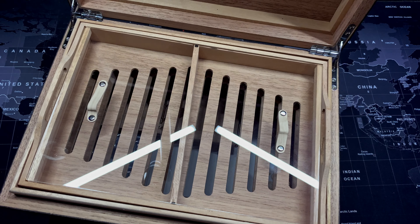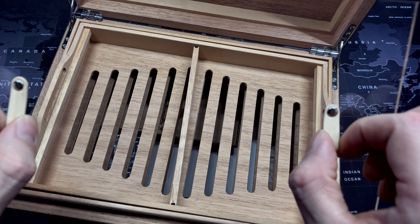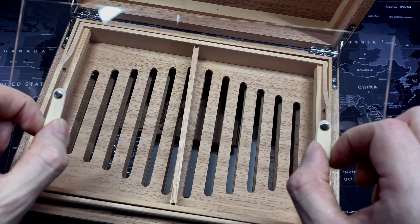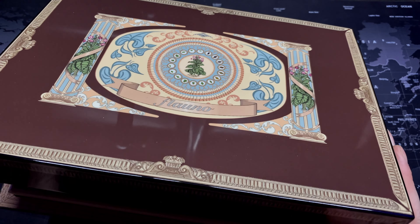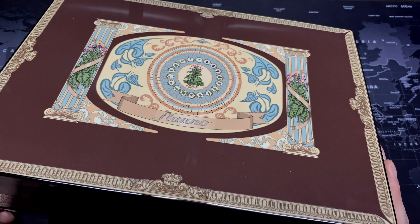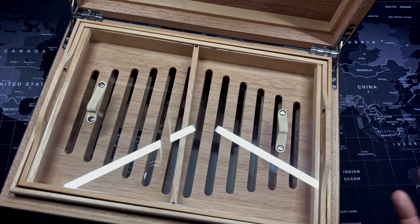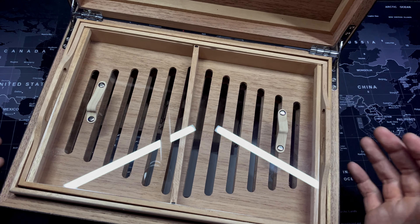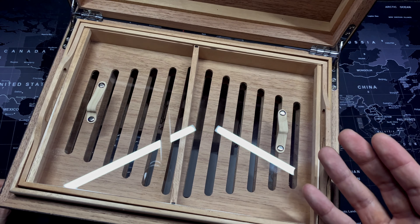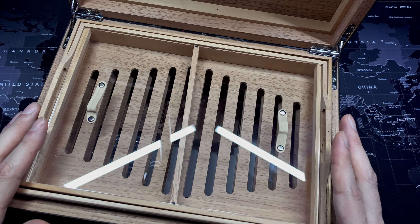My favorite part about this humidor is this top piece. This little plastic piece is what separates this humidor from every other humidor. Normally with fully covered humidors I don't like them because to check the humidity you have to open the humidor, which defeats the purpose — as you open it you're going to let all the humidity out. So the readings you see will never be accurate, but with this design you don't have to worry about that.